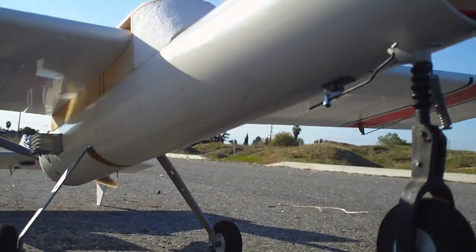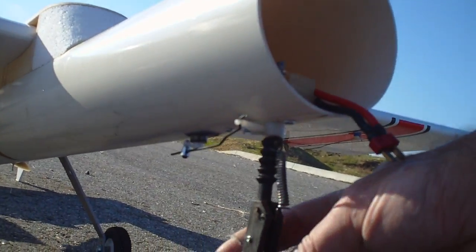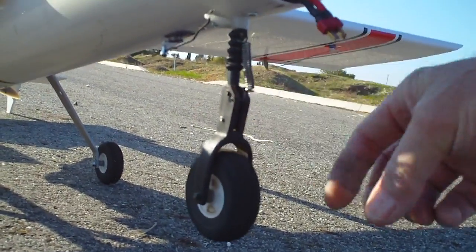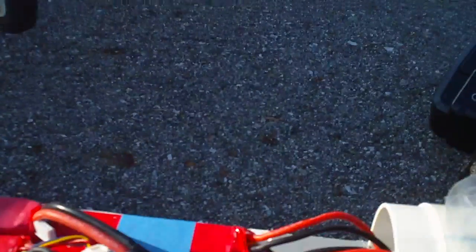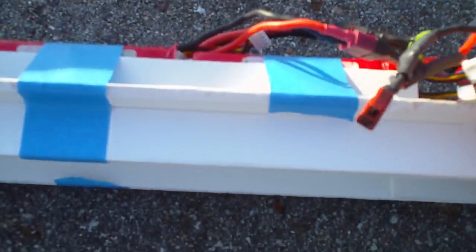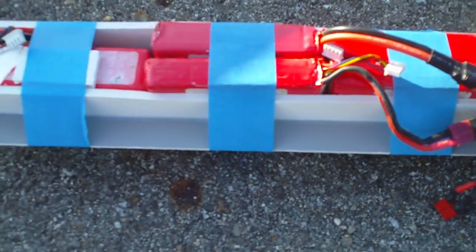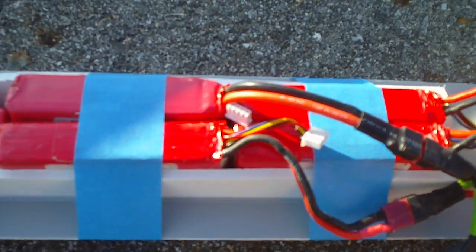I have a steerable nose wheel — servo hangs out the bottom, got a crank. There's a little springer front end that came off the Sedona as well, so this is a leftover. A little springer front end — that helps with nose plants. So let's get back to the battery tray. All of this is out of foam board — real lightweight and pretty rigid, unless you flex it.